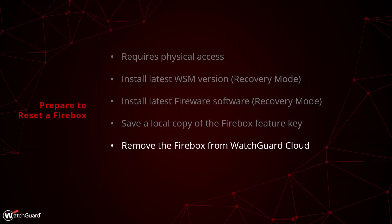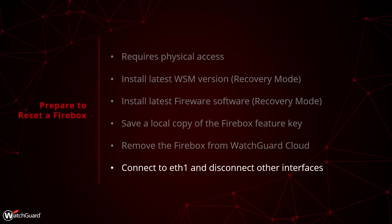Now that everything else is prepared, the last step is to connect your management computer to the Firebox via the ETH1 interface. We also recommend disconnecting all of the other interfaces to prevent the Firebox from interfering with the network during this process.